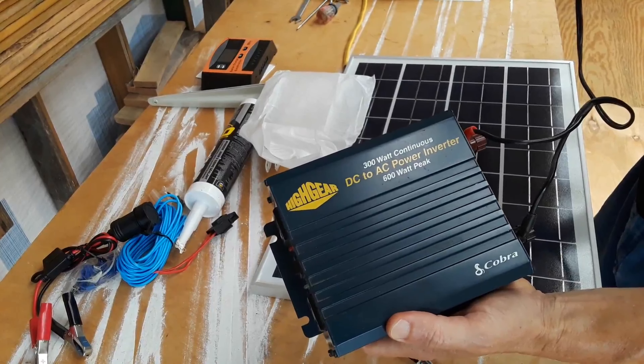I've got an MPPT solar charge controller. It's got two USB ports on it so you can charge your phone. This is 30 amp, I believe. And I have an old inverter, 300 watts — it'll peak to 600 watts. It just has the cigarette lighter plug, two outlets for 110, an on/off switch, and a little fan.